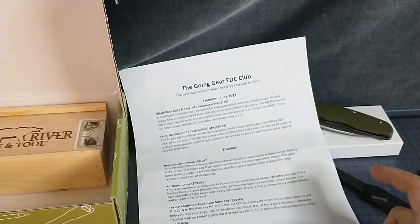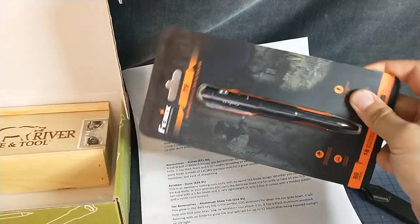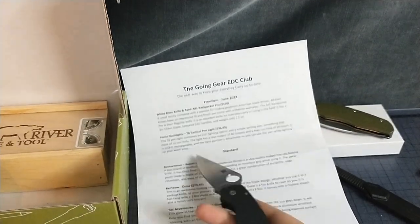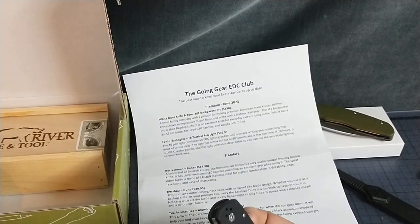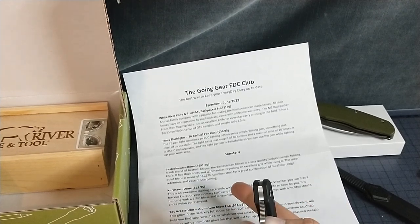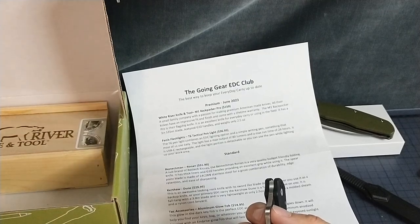Phoenix Flashlights T6 Tactical Pen Light, for $37. The T6 Pen Light combines EDC lighting options with a simple writing pen — something that most of us use daily. Light has a max output of 80 lumens, max runtime 26 hours. USB-C rechargeable. The light portion is detachable, so you can use the pen and light up your work area. That's cool.